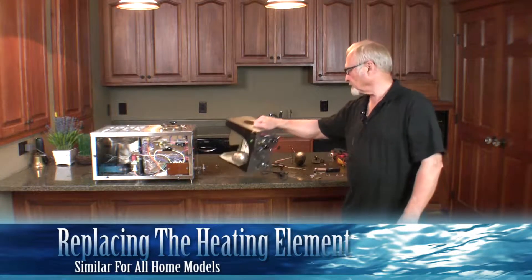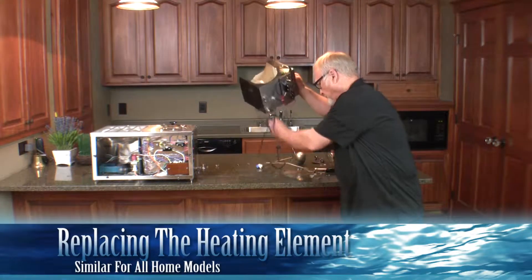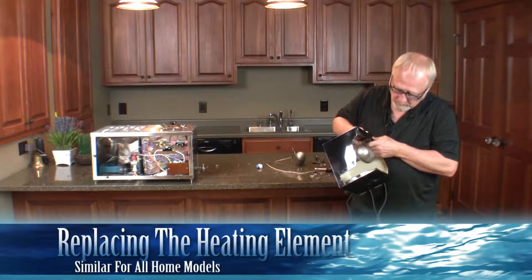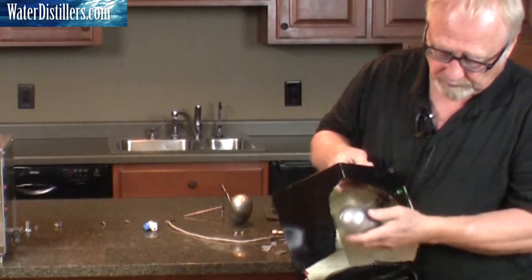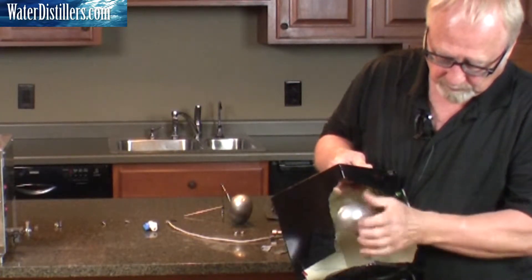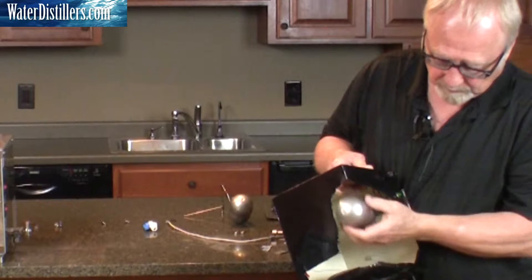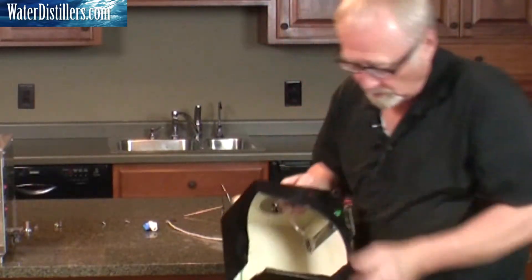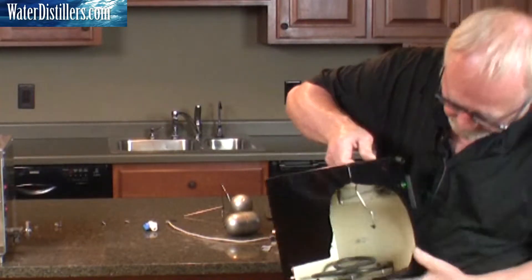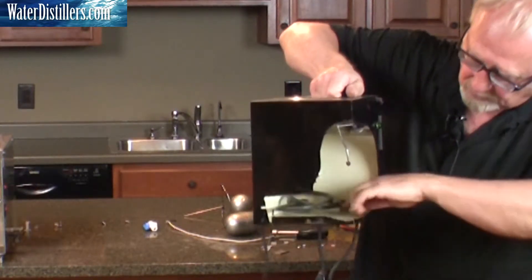Replacing the heating element. I'm going to take this float off real quick so you can get a better view in there. If you can see where the elements are, there's two brackets in here that the heating element basically rests on.